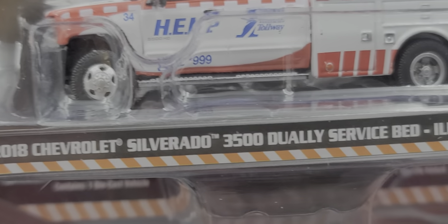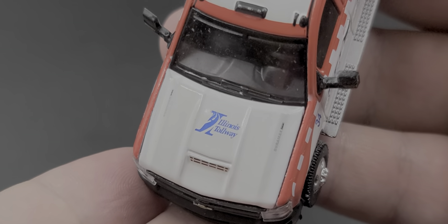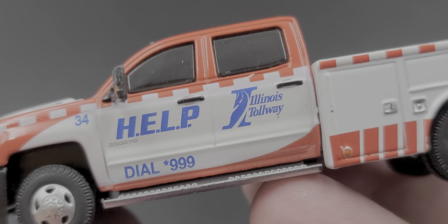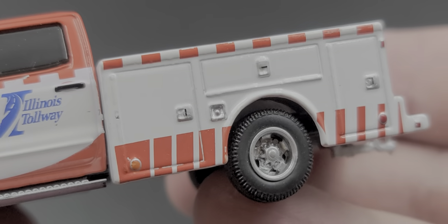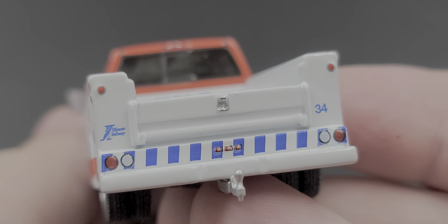Next is the 2018 Chevrolet Silverado 3500 Dually Service Bed for the Illinois Tollway. It's a busy-looking truck with the Illinois Tollway logo on the hood, a center intake detail, number 34 on the fender, inserted headlight details, and Chevy bow tie on the grille. The door reads 'HELP' and features the Illinois Tollway dial — star 999. The running boards, service bed door latches, and chevron color theme all look very nice.